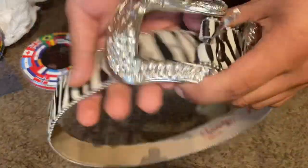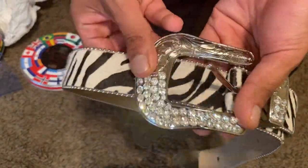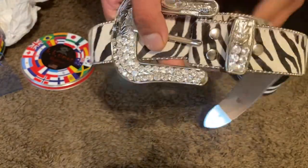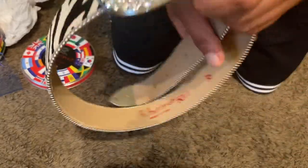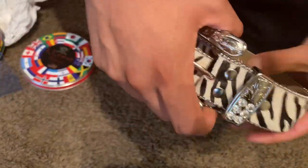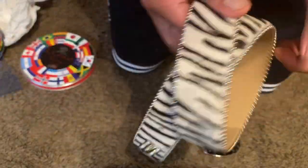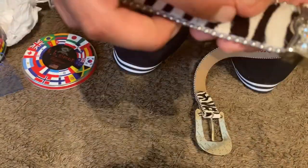Keynote on belts: if you don't know, whenever you buy a belt — at least a designer belt or a more premium type of belt — try to go two sizes up from your pant size. I'm a size 32 in pants but I got this one as a 36 and it fits pretty good. So you want to go at least two sizes up — if you're a size 32 in pants, go for at least a 34 or 36 depending on how you like your belt to fit and how much slack you want on it.